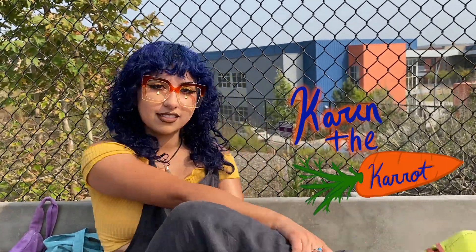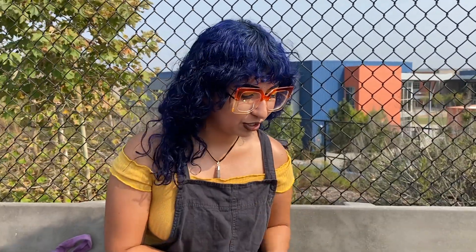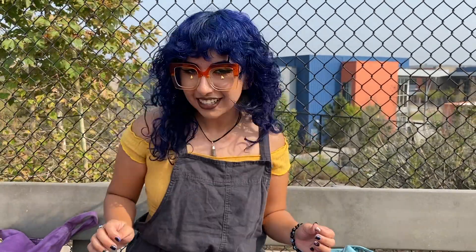Alright, what's up everyone, welcome back to my channel. My name is Karen the Carrot. I usually do roller skating content here on YouTube, but I also do other things. Today I'm gonna show you guys one of the coolest skates I have ever seen in my whole entire life.